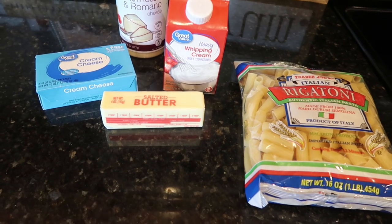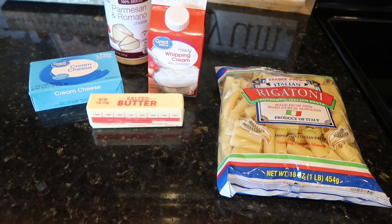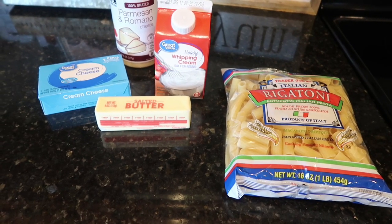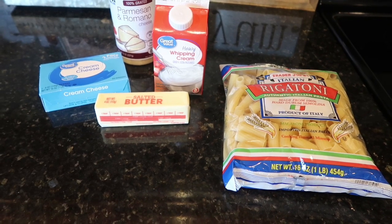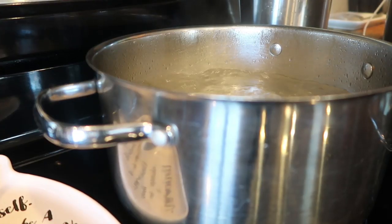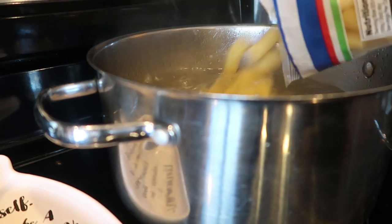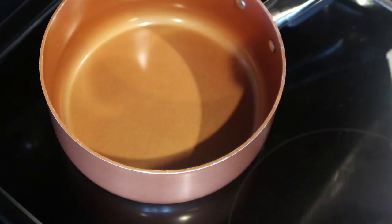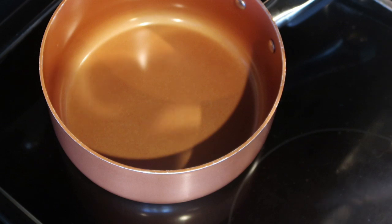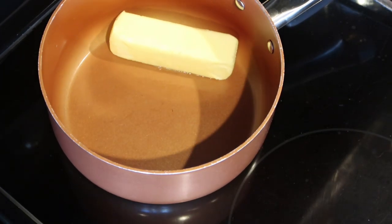We're going to start out by getting the water on and our pasta boiling. You can use any kind of substitute — our focus really is on this delicious Alfredo sauce. Once my water came to a boil, I gave it a really good salting. The key to really flavorful pasta is giving a good salt to your water. So I got the pasta in and starting to cook, and then now we're going to prepare the Alfredo.